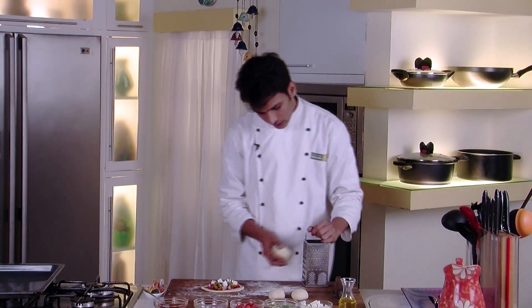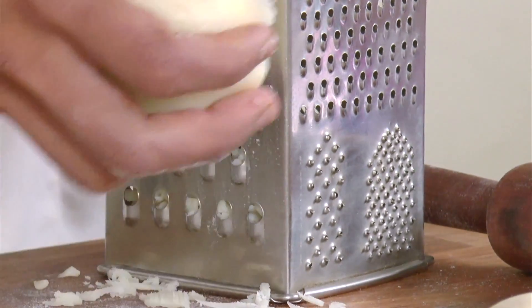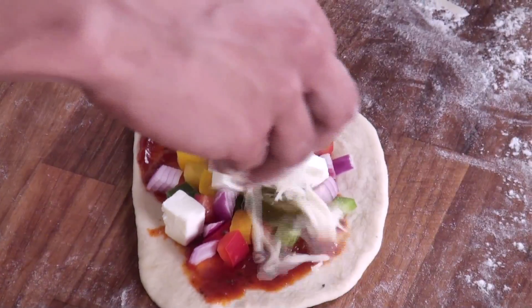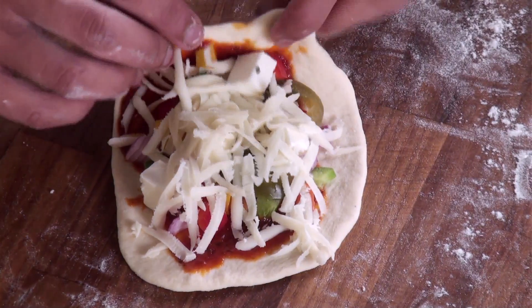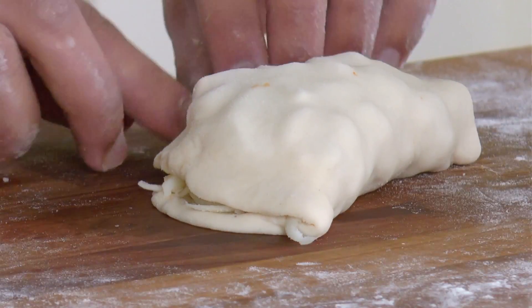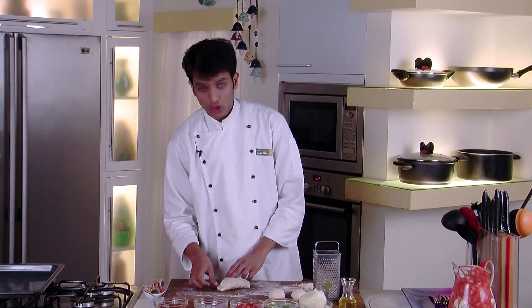Add some fresh oregano, then grate some mozzarella cheese and sprinkle it all around. You may have noticed I have not added any salt — because the pizza sauce already contains salt and we are also adding cheese. So now quickly we will fold this into half.